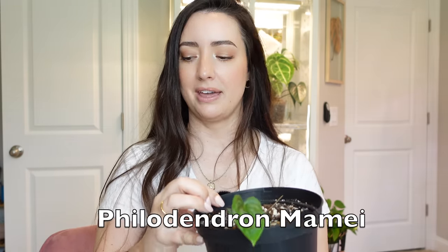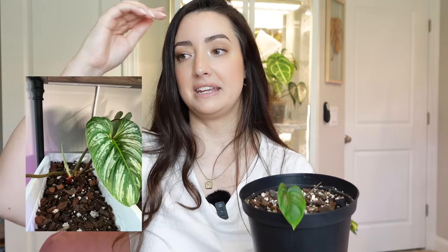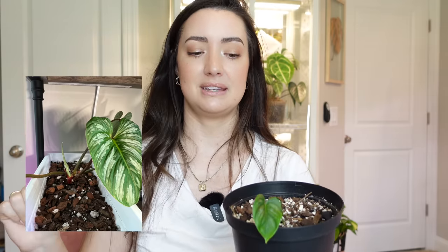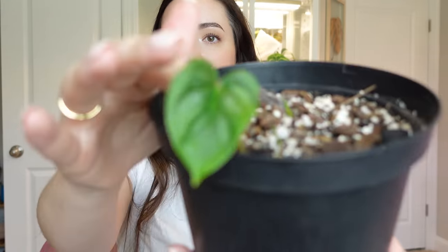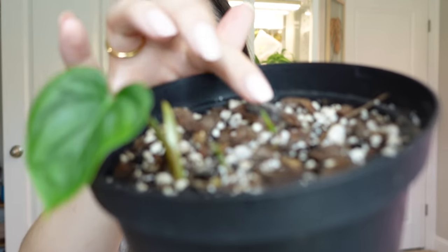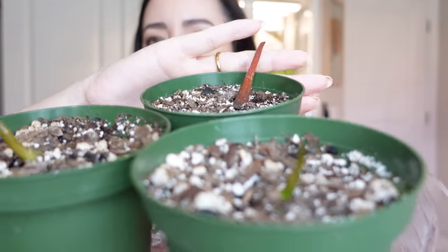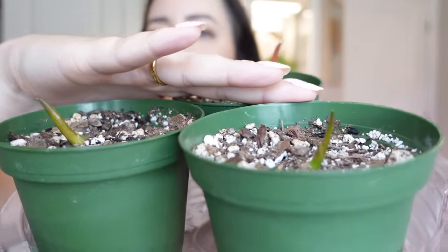This next one is one I did recently — this is my Philodendron Mamiae. I actually have two videos on my channel with this plant. I repotted it into a long pot and then it got sick, so most recently I chopped it completely back. It has one new cute little leaf here, and I have a few other little nubs in there that are pushing out, with one getting ready to push a new leaf too. So these are going to be growing soon and I'm hoping I continue to get some really good growth.